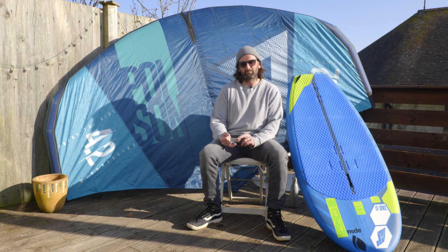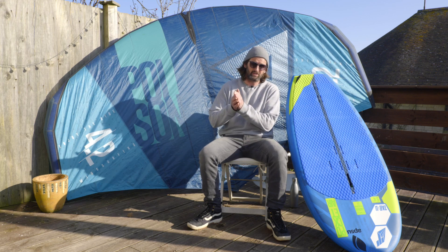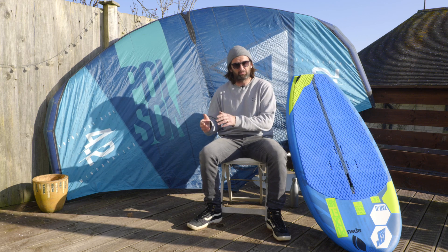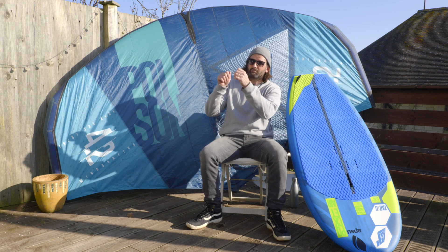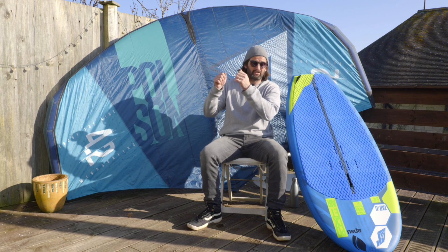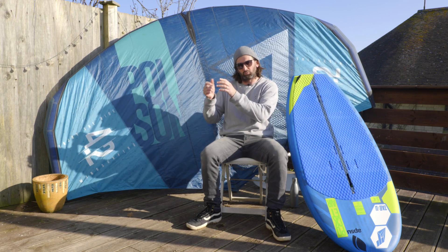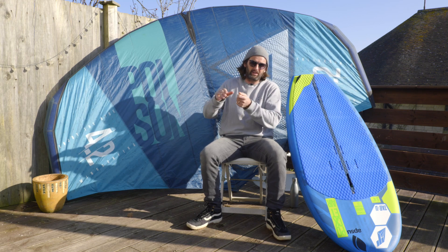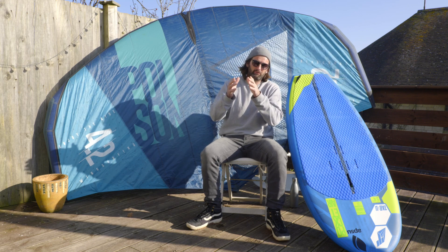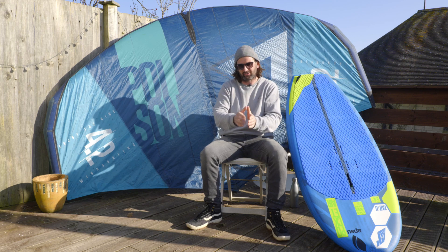We also have the MAC1 range, which is our carbon mast version. The MAC1 and the hybrid versions both come as windsurf setups — which come with a deep tuttle fitting — or as a wing version. With the hybrid wing version you have a plate system that fits into the board, and with the MAC1 wing version that plate is built into the mast, so it's all one piece.